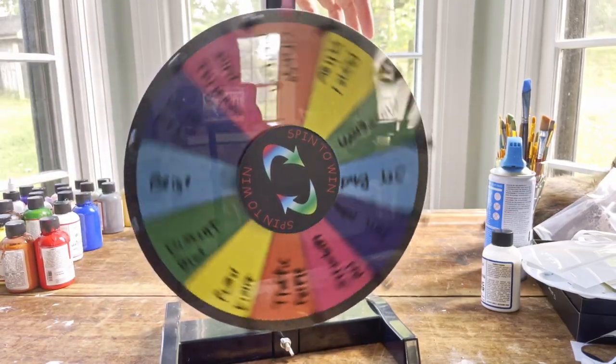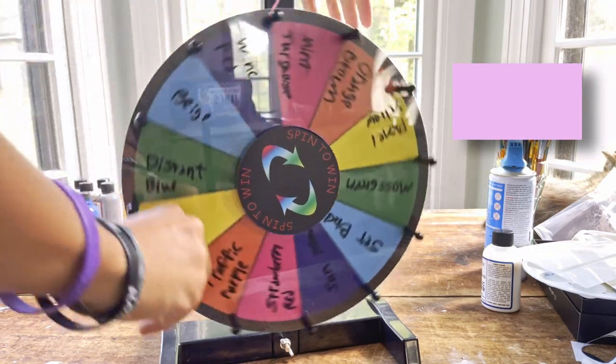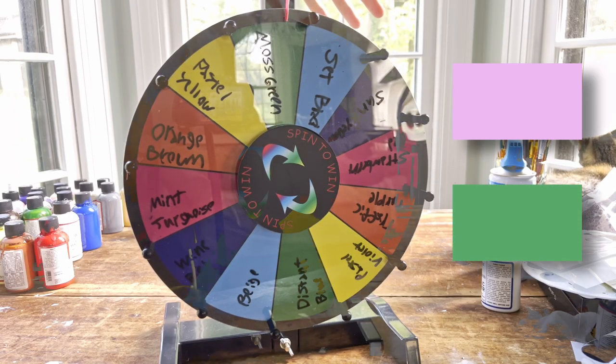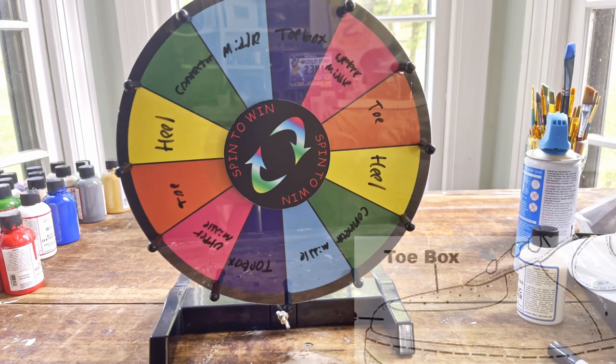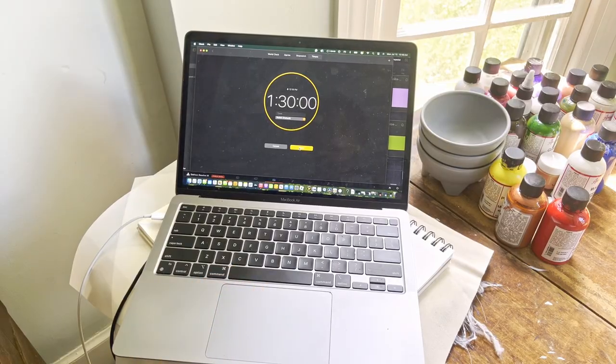Now I'm gonna spin the wheel for my colors. I got pastel violet, and then on the second spin I got — wait for it — moss green. And then for time I got an hour and 30. I'll be painting the toe box first, and throughout the video you should be able to see the time.